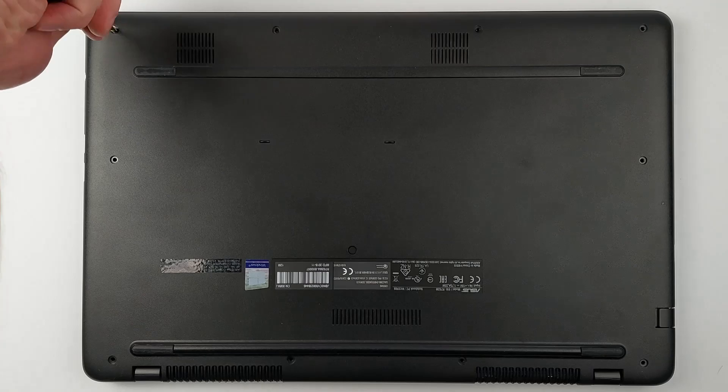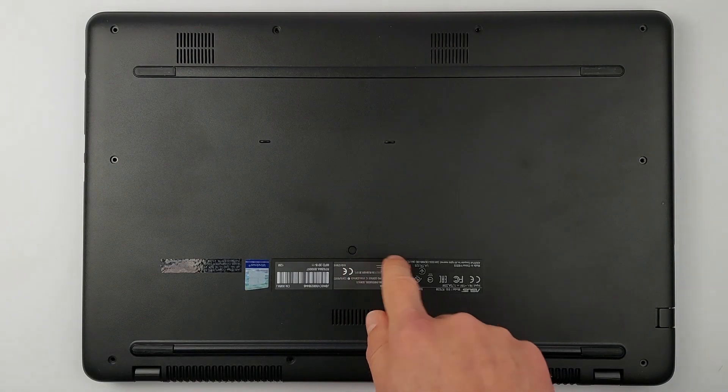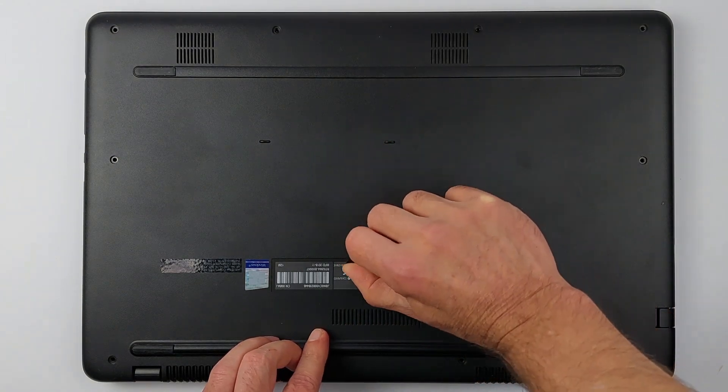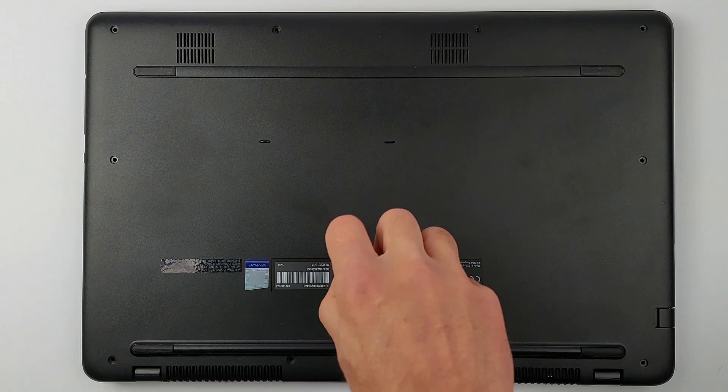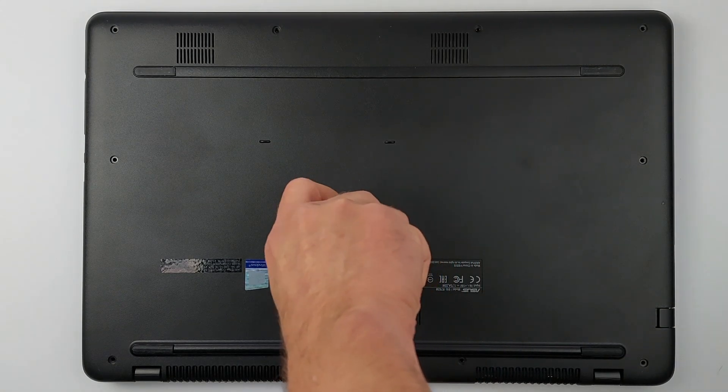Think you got them all? There's actually one more hiding under this innocent-looking cover. Easy to miss, but it'll stop you from opening the case if you forget it. Lift this tiny cover with tweezers or a small screwdriver, then pull out the screw hiding underneath.